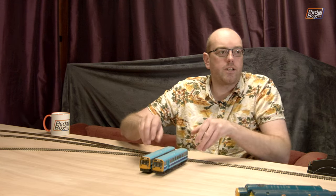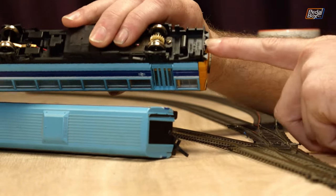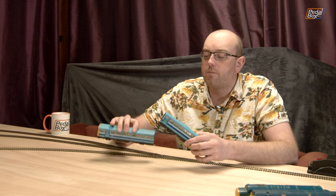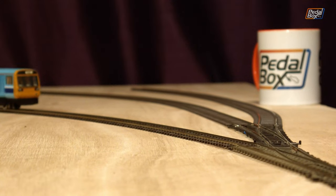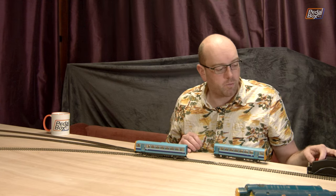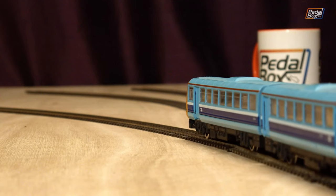We'll put the Class 08 away and grab out one of the other locomotives. I've got a set of Pacers. These were fairly well disliked by most people who had to commute on them — famously they are basically a wagon with a bus on top. They have no D-rings on the front to connect onto any other equipment. They have this weird little push-fit connector in the middle. I believe these are individually motorised, so let's give them both a test. A Pacer sounds absolutely horrendous as it's rolling along, so that's not really a surprise. Yep, so they both work.